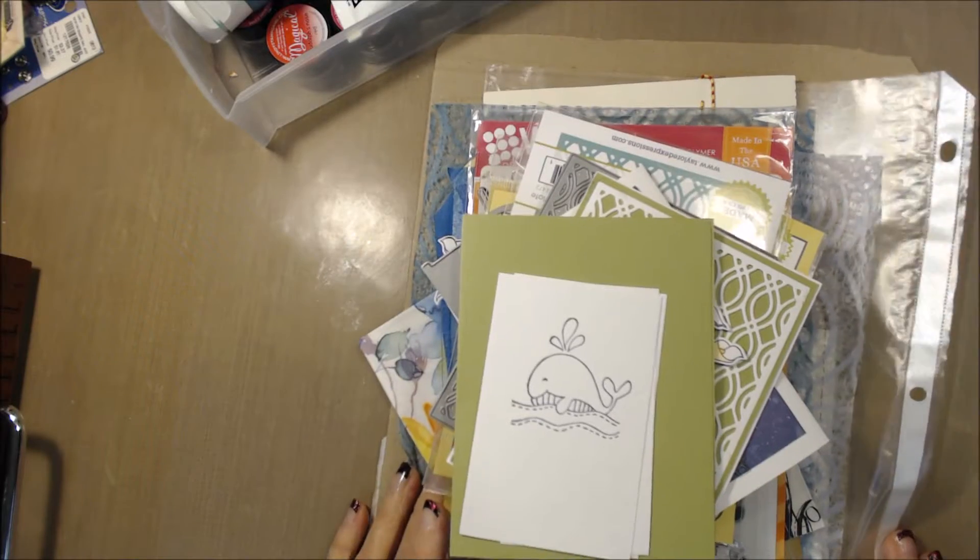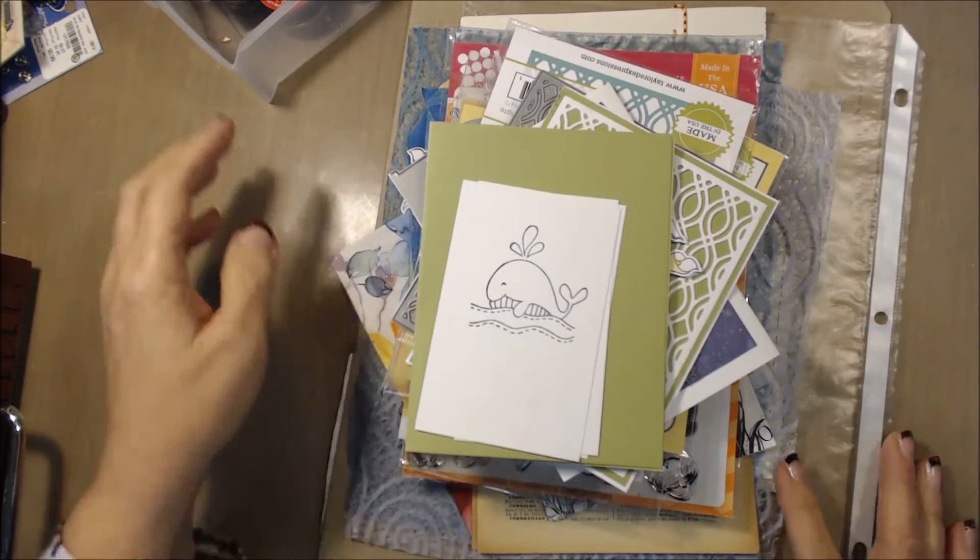We're going to go down to my desk, and I'm going to show you a few things that I wanted to talk to you about. Let's see what I have on my desk.